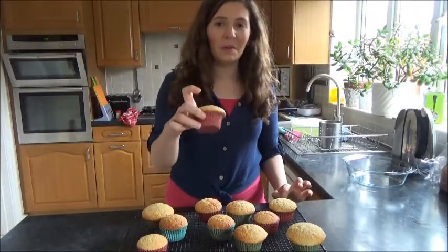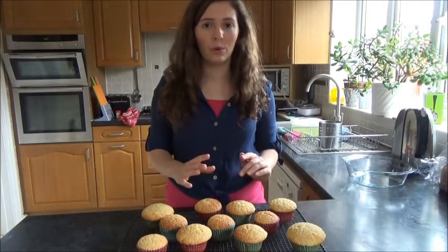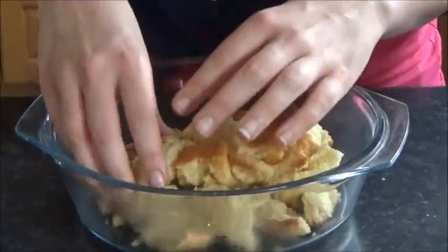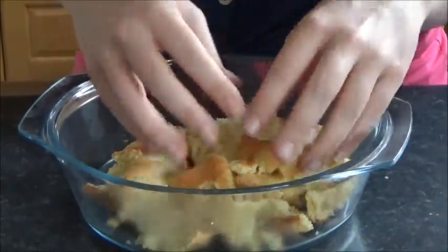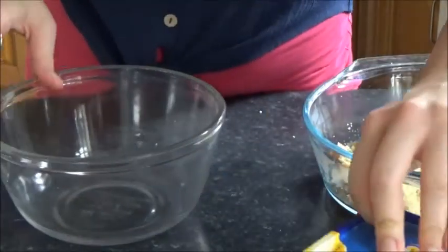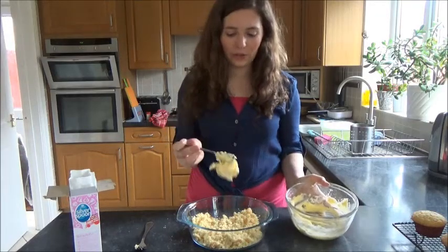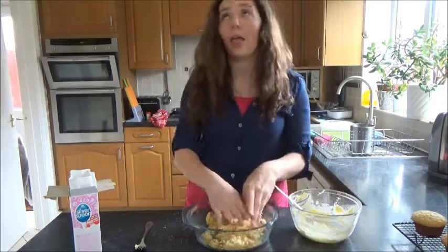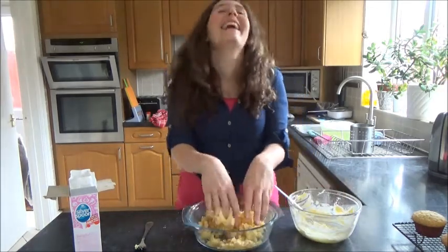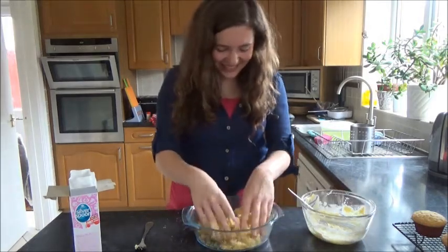Some of them kind of overflowed, but it doesn't matter because what we're going to do is we're going to crumble them up into a bowl. So now what you're going to do is you're going to make buttercream to combine it — put in about a teaspoon of buttercream and mix it. It's so gross, this is the worst thing ever.